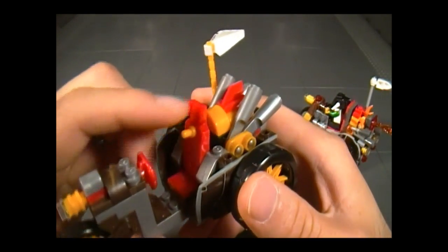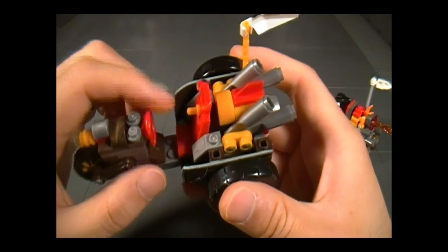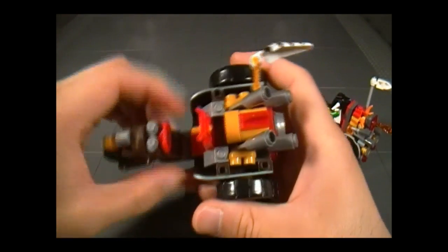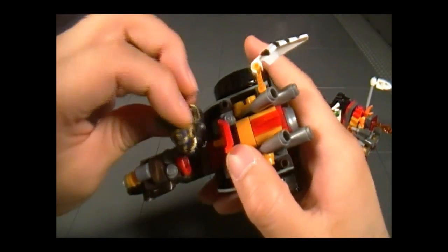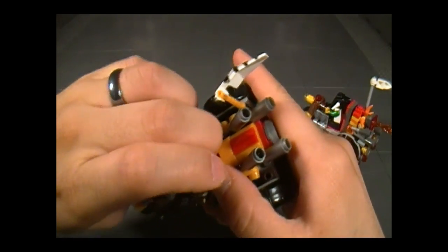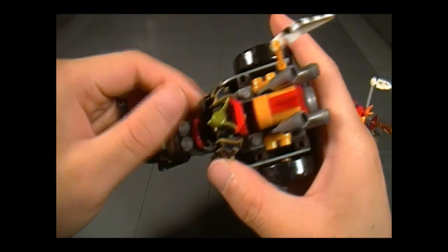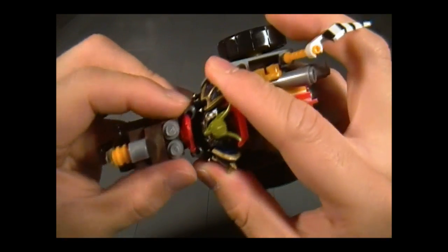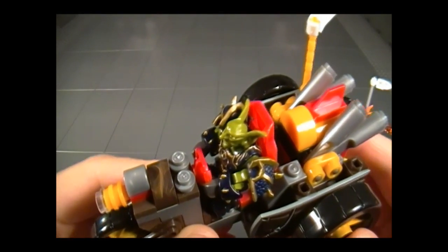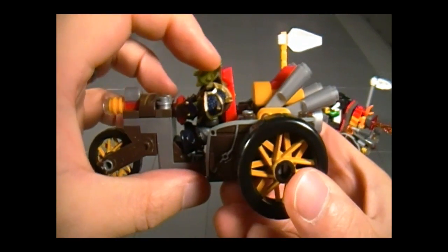What you'll find pretty interesting is that the seat over here can actually recline, which is good because now it can fit a figure of any size. We'll take the Goblin — you'll have to stick that into his back — and that's what happens when you design something without a seat belt. And there we have it. Because he's small, we'll have him recline all the way to the front, and you can attach his hands to the steering wheel, although it does require quite a bit of effort. There we are — that looks pretty good. You'll notice that the seat is all the way up here.